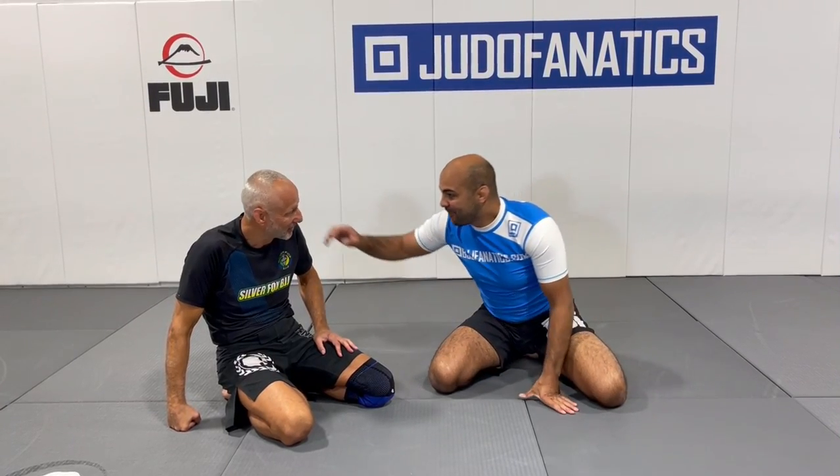Okay guys, I'm here today with Kario Previck, the Silver Fox — a huge honor for me. Kario just showed the entire structure all about the split guard. Can you explain a little more about it, Kario?